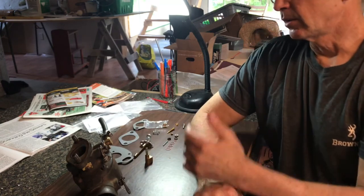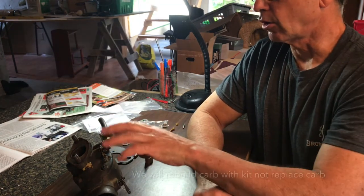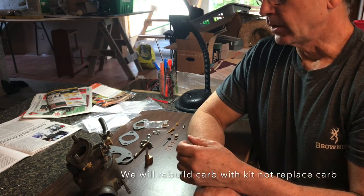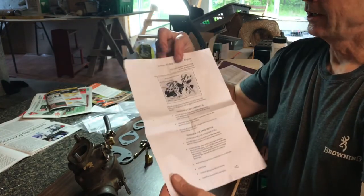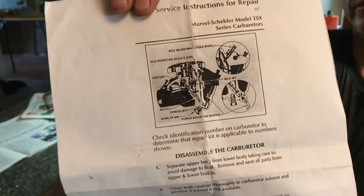The parts are here and we need to get this carburetor running, so we're going to change the carb and also change the petcock because the gas flow wasn't great. The instructions that came with it are a single page, double-sided, tiny little picture in black and white — very difficult to see.